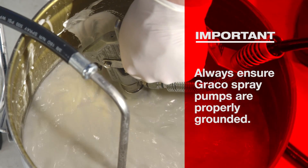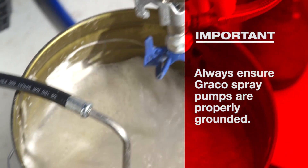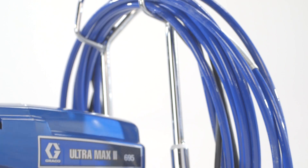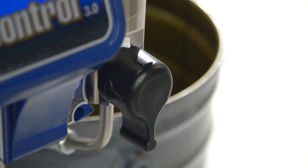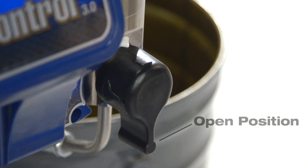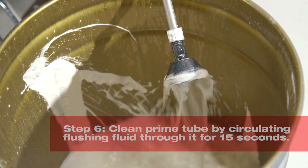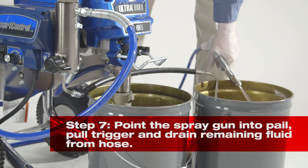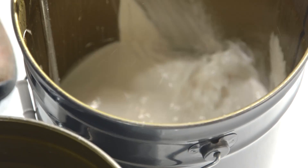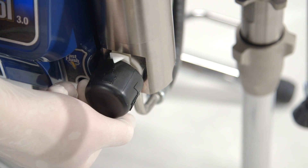When flushing, always ensure the sprayer is properly grounded. Use a metal flush pail and maintain contact between the gun and the metal pail. You must also clean the prime tube — this process is the same for all Hilti products. To clean the prime tube, turn the prime valve to the vertical open position and allow the flushing fluid to circulate through the prime tube for 15 seconds. Raise the siphon tube above the flushing fluid pail and run the airless sprayer pump for 15 seconds to drain the remaining flushing fluid from the system. Point the spray gun into an empty pail and pull the trigger to drain the remaining fluid from the hose. Depressurize the system as described earlier, turn the power off, open the prime valve, and unplug the airless spray pump.